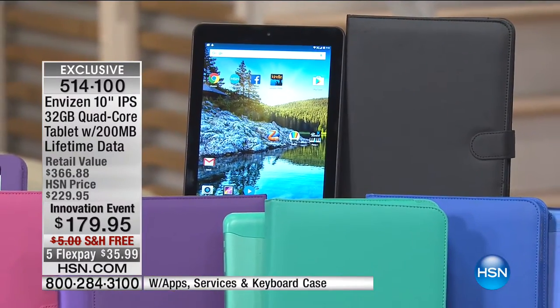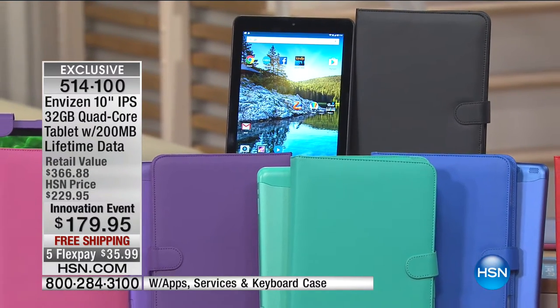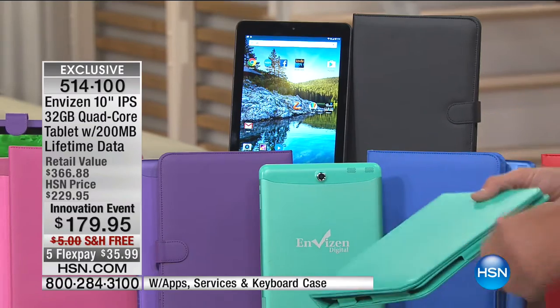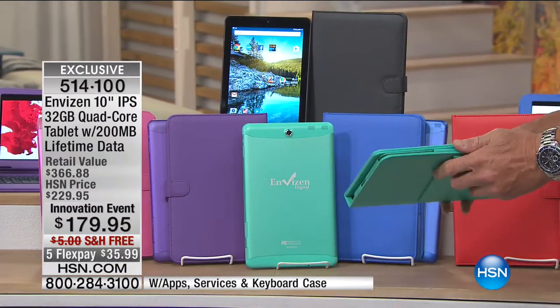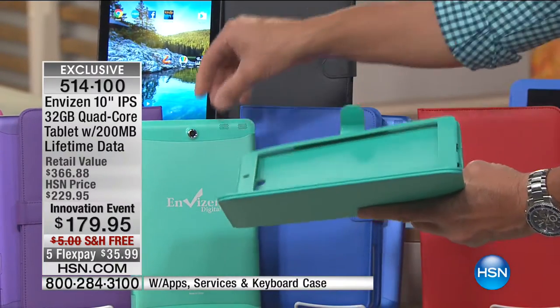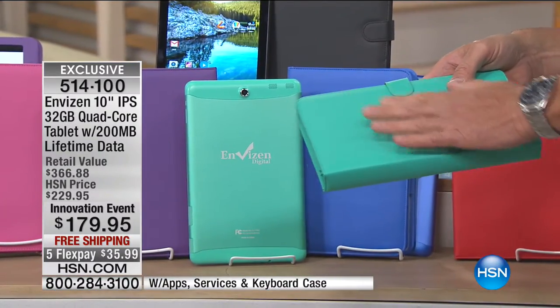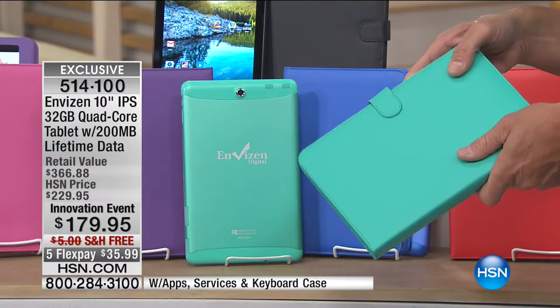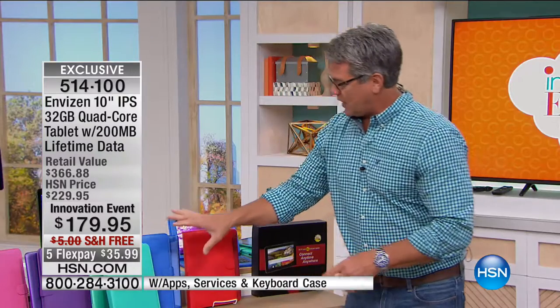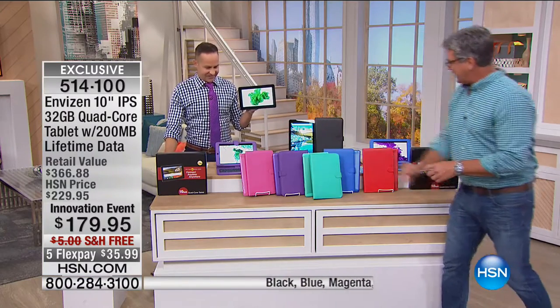It's a 10-inch IPS display. IPS stands for in-plane switching, which means the best screens available, the most incredible picture. What we're offering today is a wonderful package — not only a brand-new gorgeous tablet, but a keyboard case that comes with it. I'll pull out the one in turquoise. Every one of these tablets comes with this incredible soft padded case. You take your tablet, slide it in, and now you have a magnetic closure. Kids can put it in their backpack, moms and dads in their briefcase. It also comes in blue, red, purple, and hot pink.